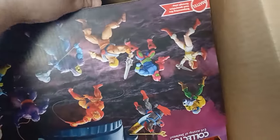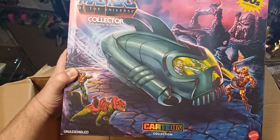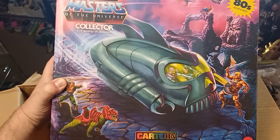Let's turn the camera around and get into this box. Let's open this up — who knows what we've opened up inside some bubble wrap. Look what we have here. Oh my God — it's the Collector! Cartoon Collection, Skeletor's Evil Airship — The Collector!